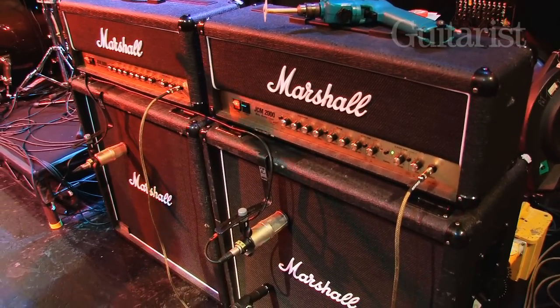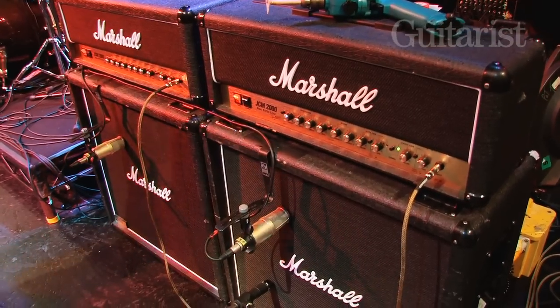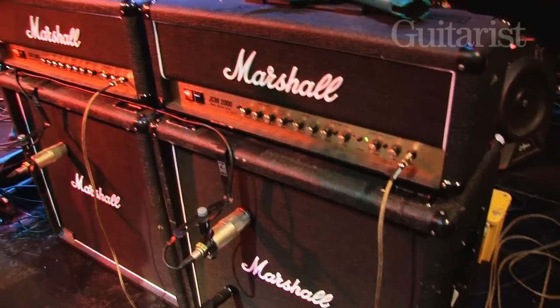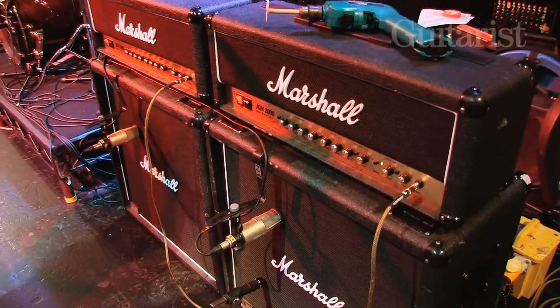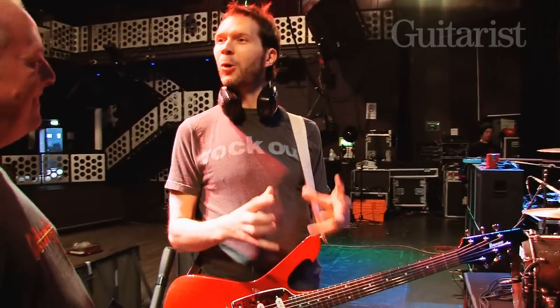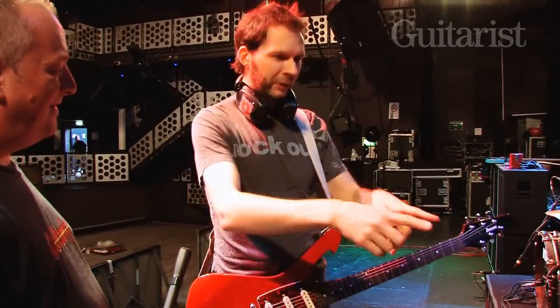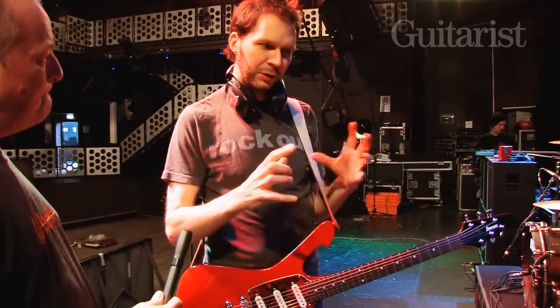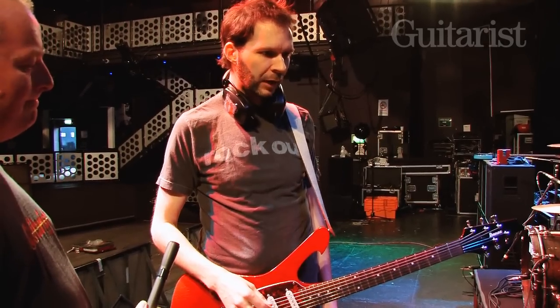They've got just enough stuff to tweak — they've got a couple of buttons like the Deep button and the Shift button, which I ended up not using. Whenever my tech sets it up for me he uses those, and I come in and go, 'Man, it sounds great.' But it sounds great on its own and I want it to fit with the band. With the band I like to leave those out and just get a really straight-ahead, not-too-affected sound.